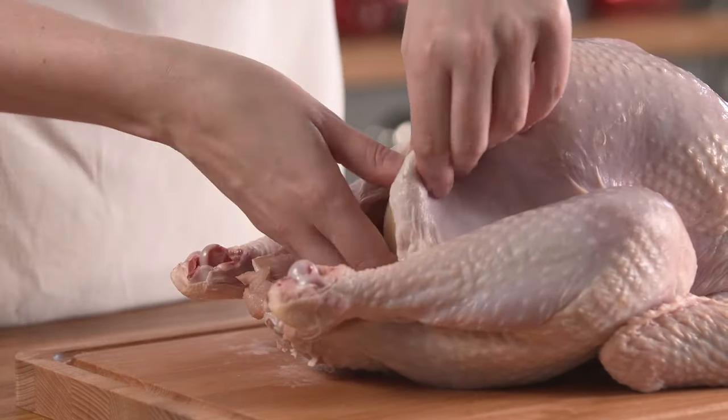First, preheat your oven according to the guidelines on the pack or website for times or temperatures. Ensure your turkey is fully defrosted by checking that there are no ice crystals on the inside or outside of the bird, and check that you have removed the giblets and the neck.